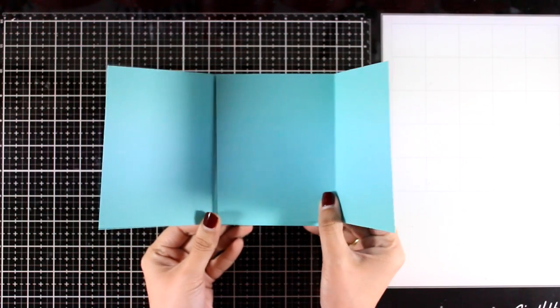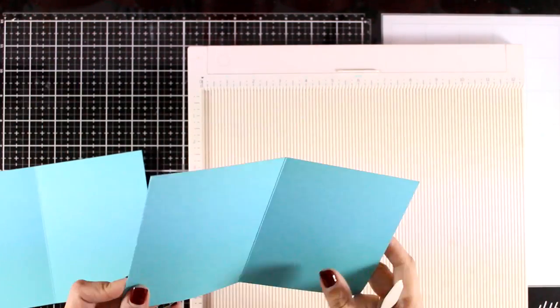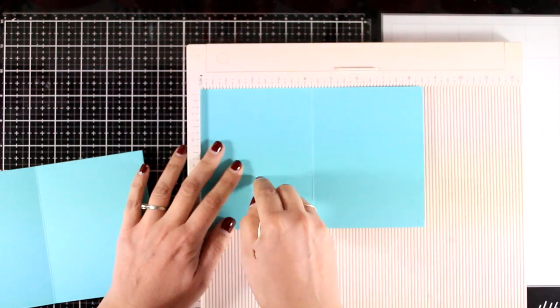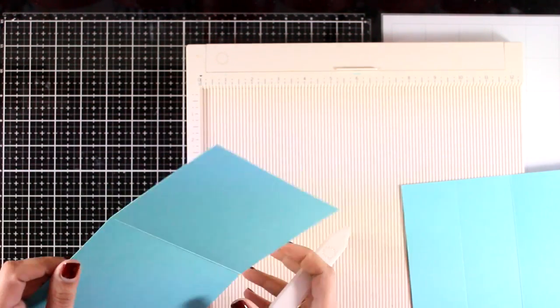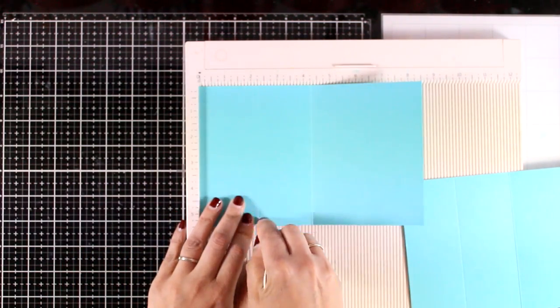Let's start with the most complicated one. I find the easiest way is to use two side-folded cards. These are standard cards, four and a quarter by five and a half. For each card I'm going to fold only one flap at two and one eighth. I'll leave this aside and then on this one again I'm going to score at two and one eighth only on one of the flaps.